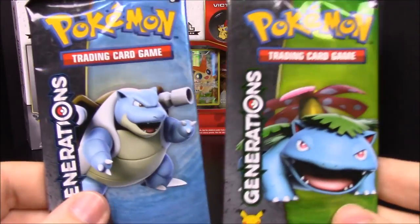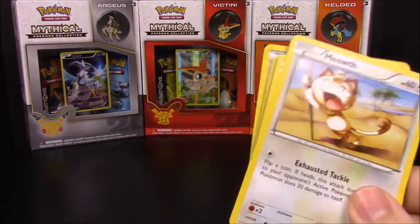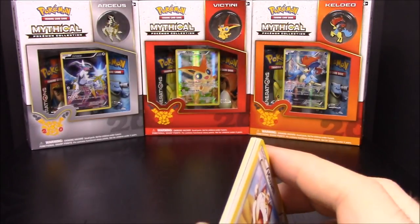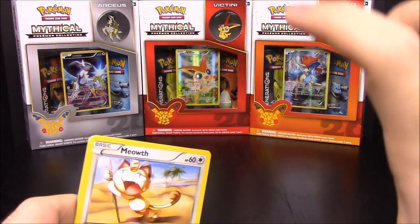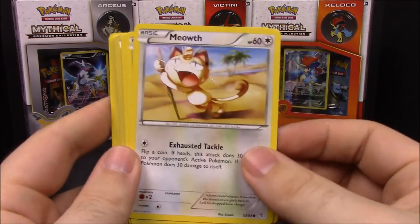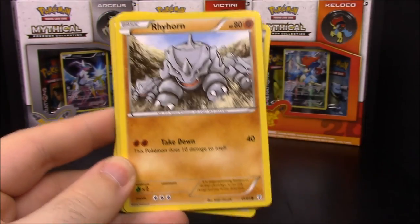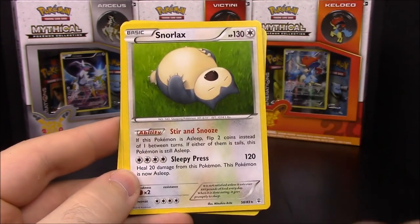Now opening the two packs from the Shaymin set. From the Generations packs I've already gotten Shaymin a couple of times - once in the actual set and once in one of those boxes that come with dice. First pack has Meowth, Tangela, Paras, Rhyhorn, shiny Red trainer, Froslass, Snorlax, Charmander, Metapod, and a Revitalizer trainer.